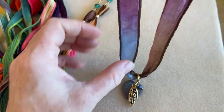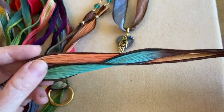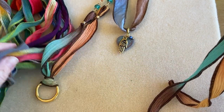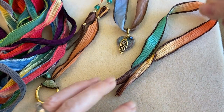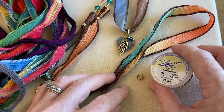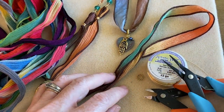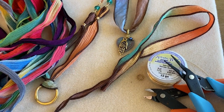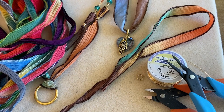Here's what you're going to need: some silk ribbon — I'm using a piece I already cut, but there are a bunch of different colors available. You'll need a jump ring, some wire — I'm using 22 gauge — a cutter, and I also suggest a chain nose plier because you'll want to squish your wire ends at the end.